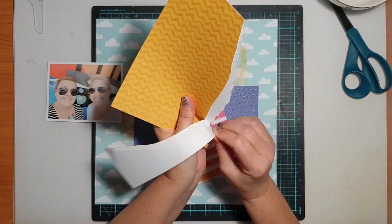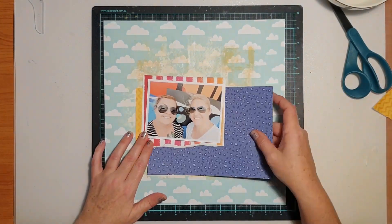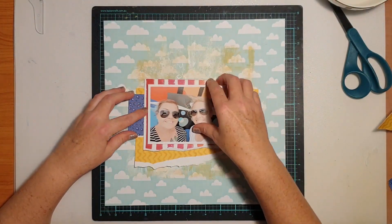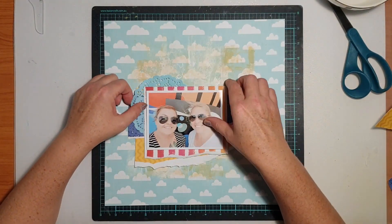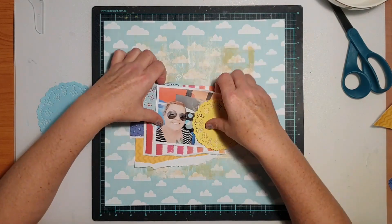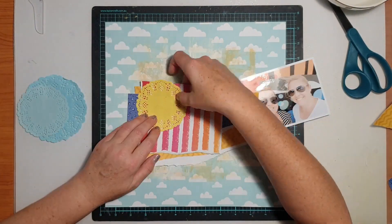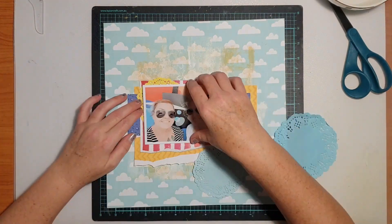I wanted to use the cloud print for my background but tone down the print in the centre where the focal area was going to be. So I used a couple of acrylic paints — a white and a Naples yellow, both Montmartre paints — and I used my brayer to lightly roll some paint across that focal area to pull the cloud print back a bit. I still wanted it visible, which is why I used a really light touch.